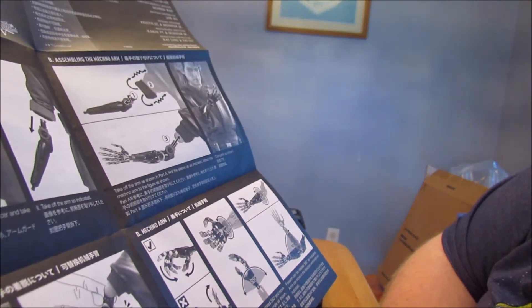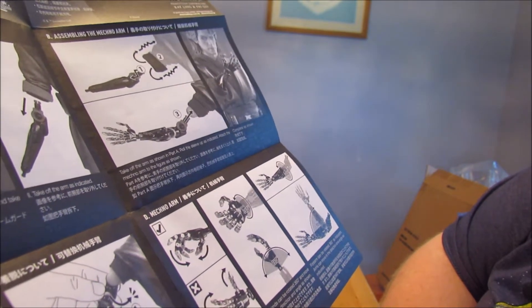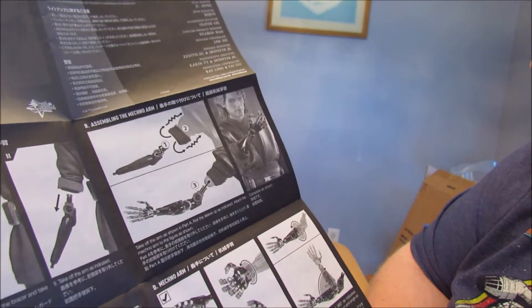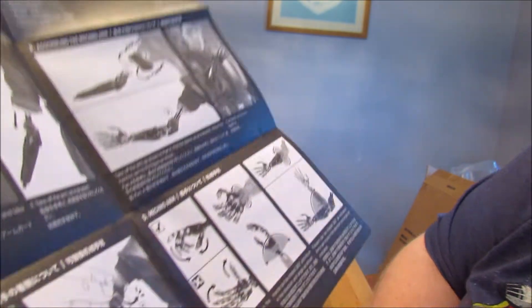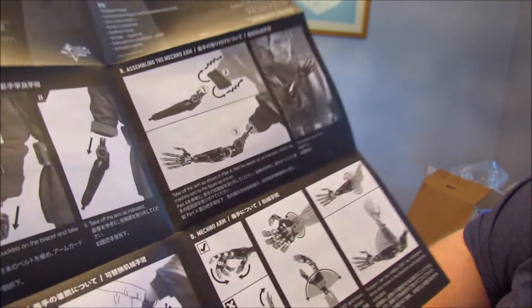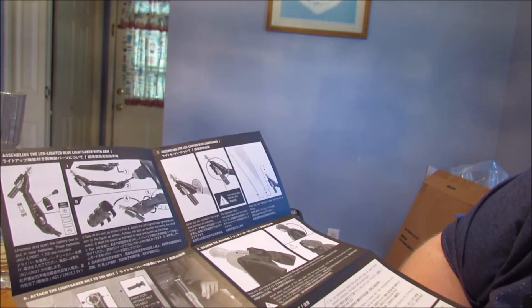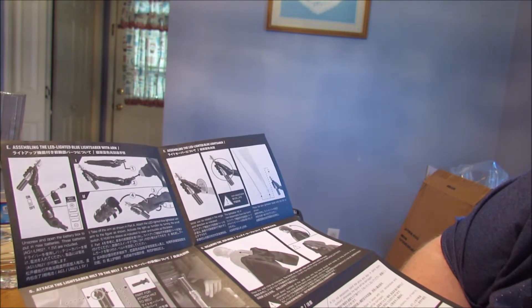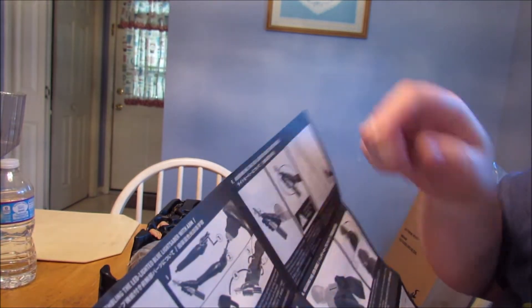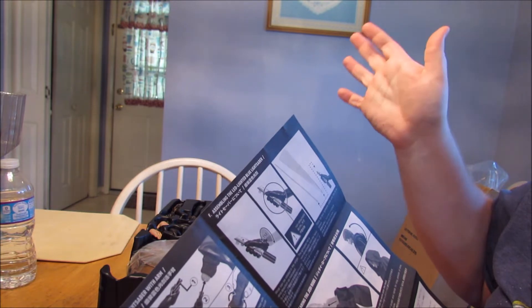Fingers can move in the directions indicated. Hands can be rotated 360 degrees — well, there's only one hand. Forearm can be rotated 360 degrees as indicated. Assembly LED lighted blue lightsaber with arm — that's a weird sentence. We all know how to do this. You're going to have to take out the bracer for this too, so I'm not going to bother with that, honestly.